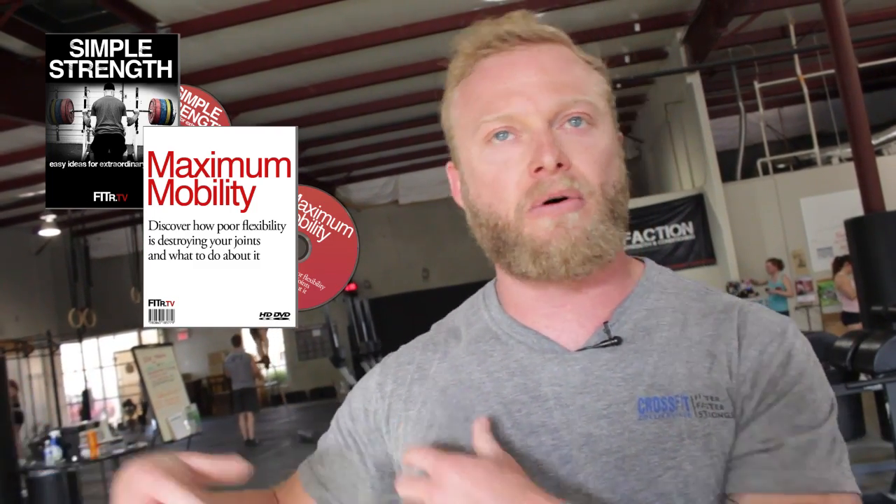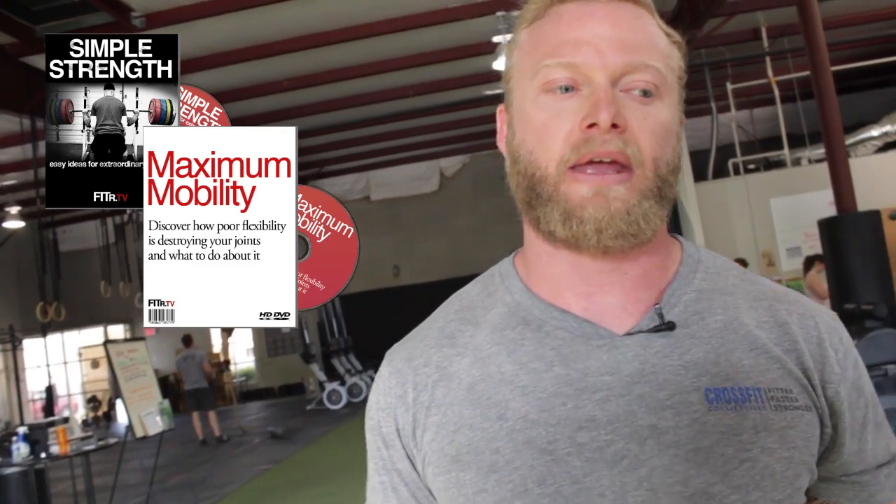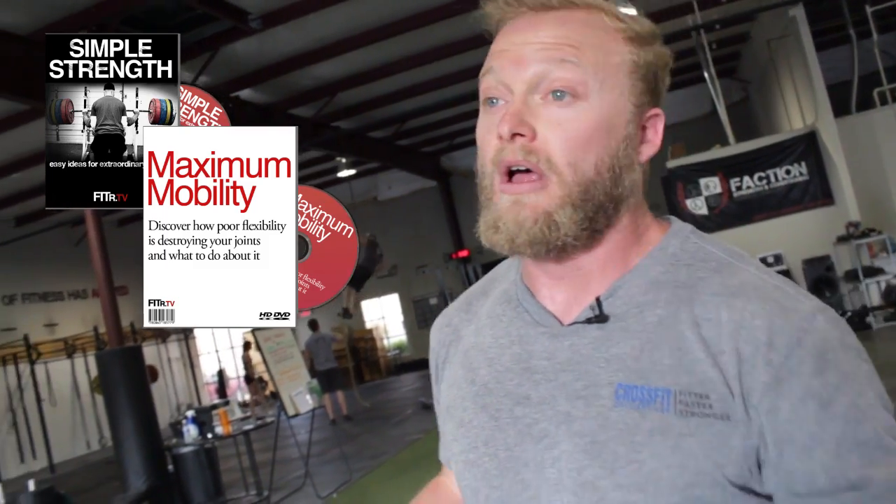Simple Strength is all about programming for strength. The second thing is Maximum Mobility — a comprehensive mobility seminar and assessment. Doug will explain to you how mobility works, what parts of your body should be stable, what parts should be more mobile. He's going to show you how to measure each thing. You'll have a sheet where you can measure where you need more work, and then you'll be able to start gaining mobility in the joints you need, so you can lift bigger weights, be more efficient in your movement, and stay injury-free. That's the second product, and it normally goes for $127.